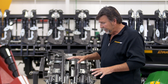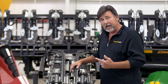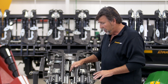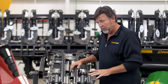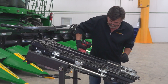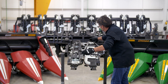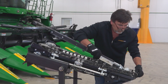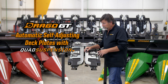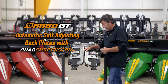To take a closer look at what we're going to show you with automatic self-adjusting deck plates with quad suspension, we're going to clean the top of the row unit off so we can show you how this system works. Now we've cleaned off the row unit and took the gather and chain system off so we can get right down to the heart of the automatic self-adjusting deck plates with quad suspension.